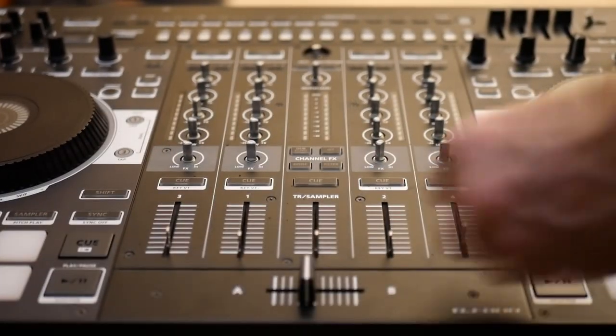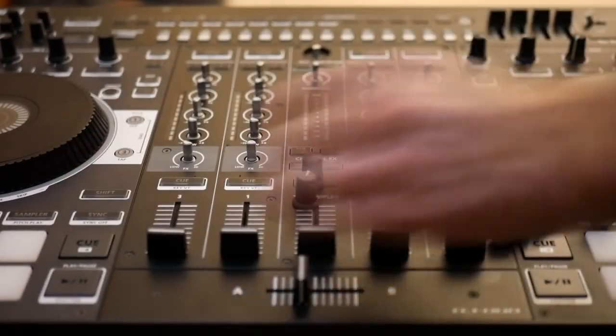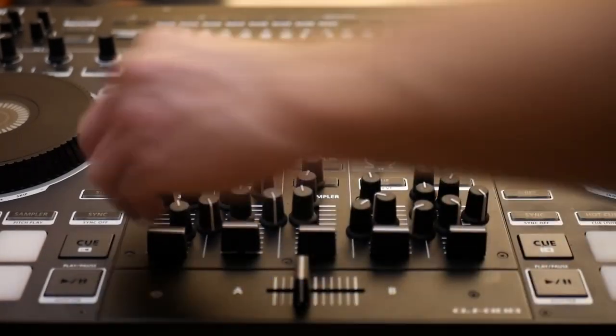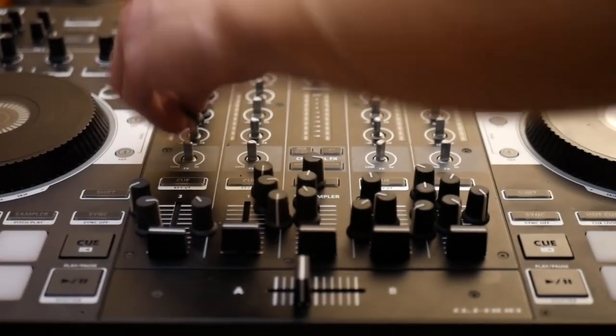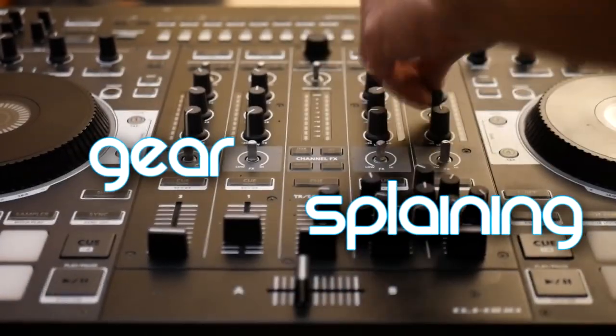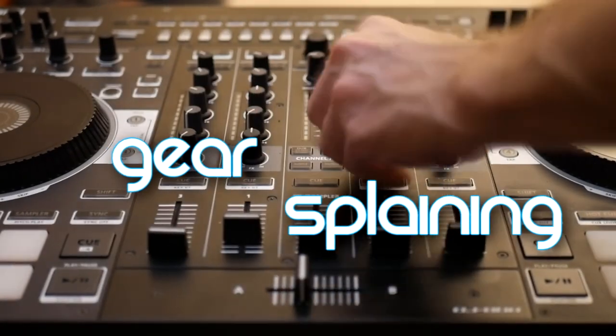Pat yourself on the back because you're the owner of a nearly bulletproof DJ-808 — the way it should have been designed in the first place. And also, you're living on the edge because your warranty is gone. Hope that helped, and if you have any suggestions for future episodes or tutorials, be sure to let us know in the comments down below. Thanks for watching and be sure to subscribe for more.